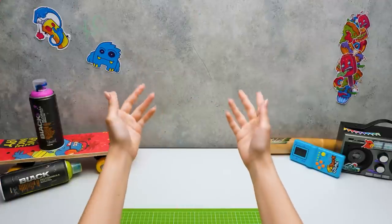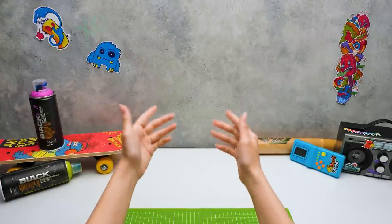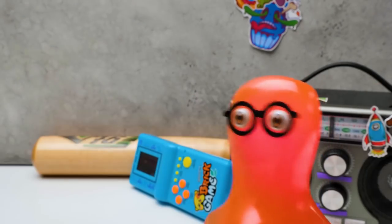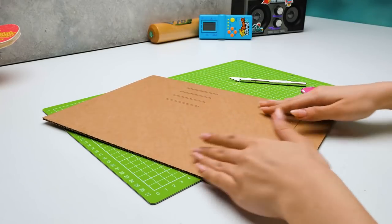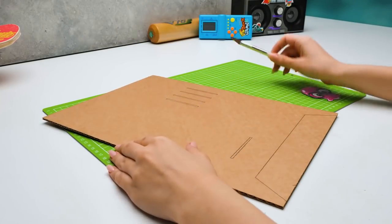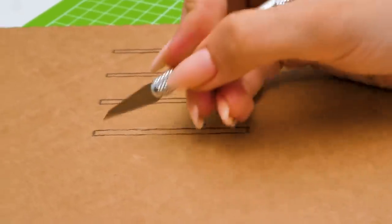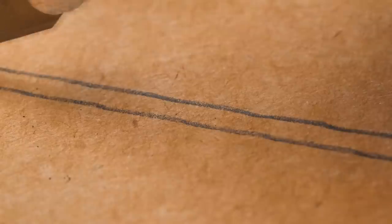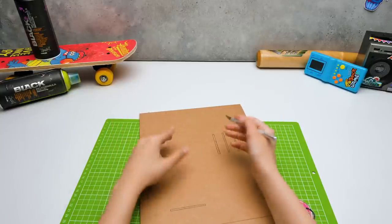Hi guys! Today we're gonna make an ATM piggy bank that easily dispenses coins and cash! We need a lot of cardboard. I found this old model of a racetrack — it's a layout for our ATM and I'm glad you found it in time! This is the base for our craft — this part will be the front wall with the mechanism. I wish I could speed up time to see the result right now!